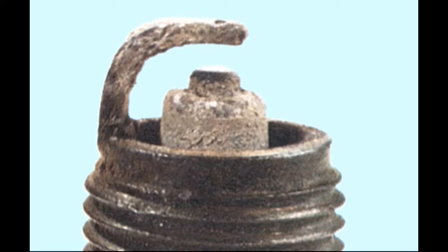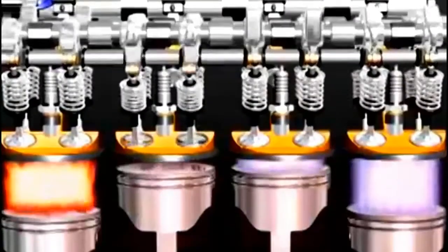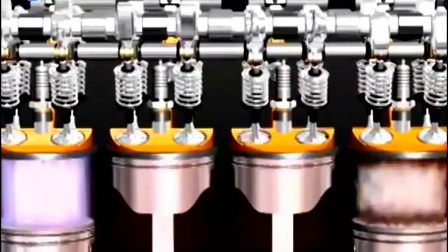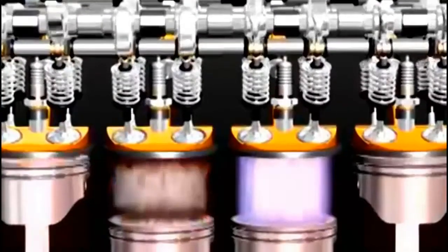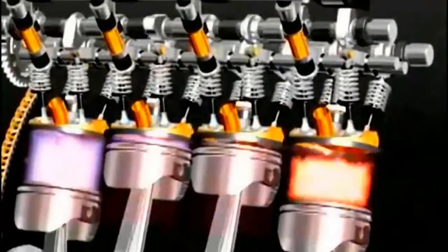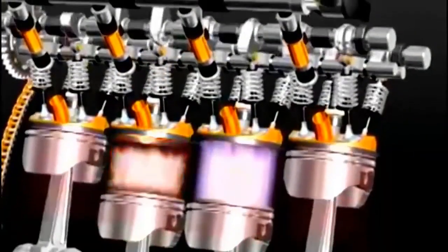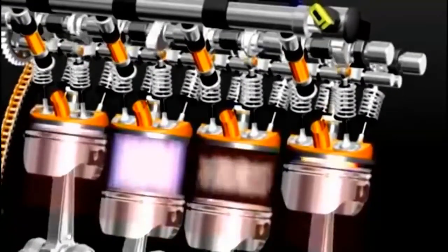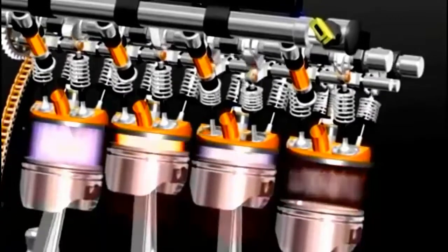If the engine is running rich — too much fuel to air mixture — it is not dangerous for the engine, but if run for long periods of time can flatten the piston rings and will foul the spark plugs. You will get a gassy smell from the exhaust pipe and brown smoke. It will start easy but run bad when warmed up. You will also have decreased gas mileage and the engine will run rough and lose power.